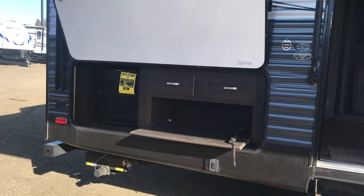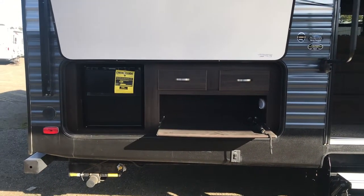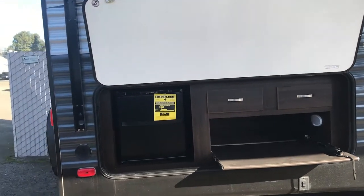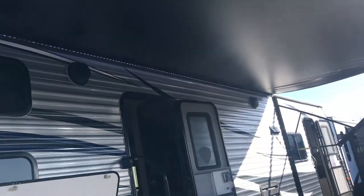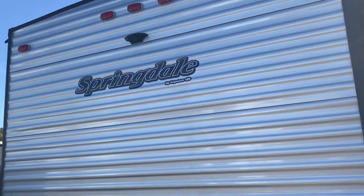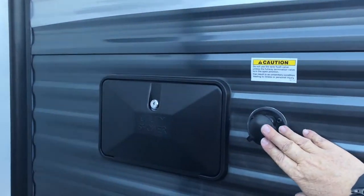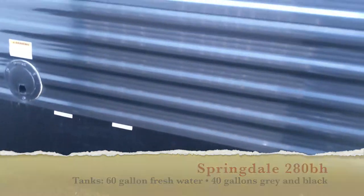Here we have an outdoor entertainment area. A lot of people don't like the little barbecues that come with trailers and would rather bring their own, so they made this outdoor entertainment area with a propane hookup for your barbecue — bring whatever you like. There are also power stabilizer jacks, and it's a power awning with speakers outside. This trailer is also wired for a backup or observation camera. The black tank flush, outdoor shower, electrical hookup, and tank dumps are all in one spot, which makes it really easy.